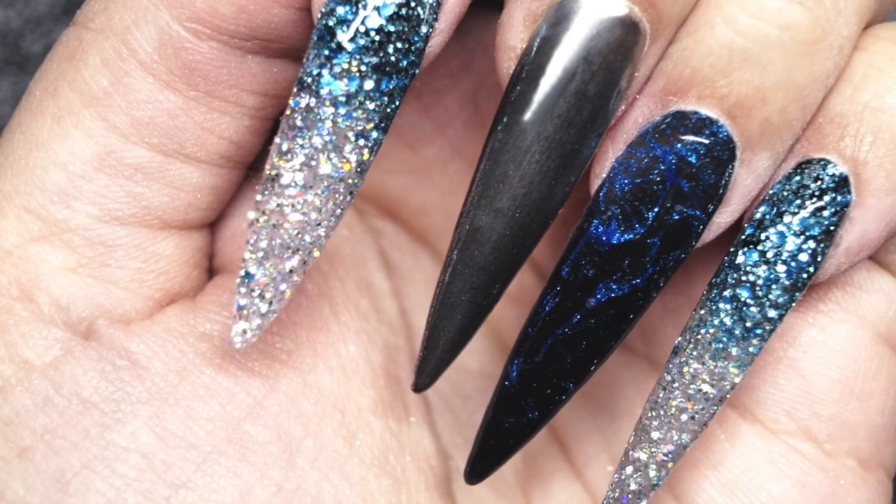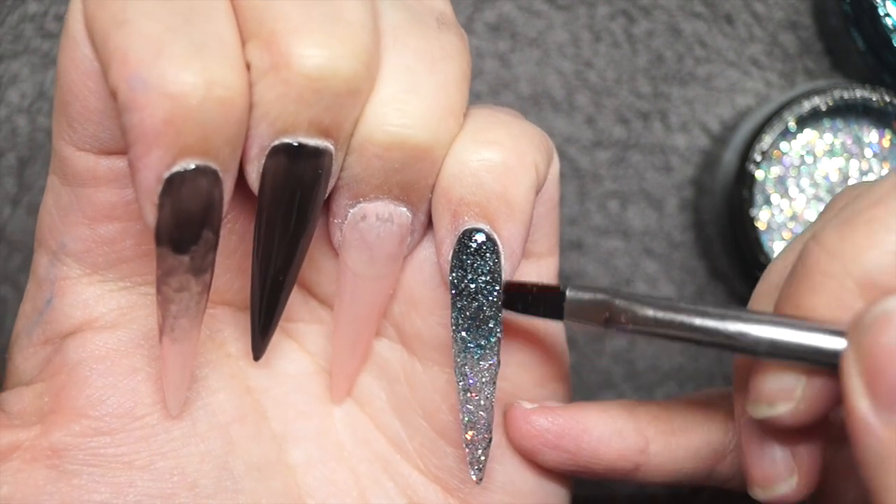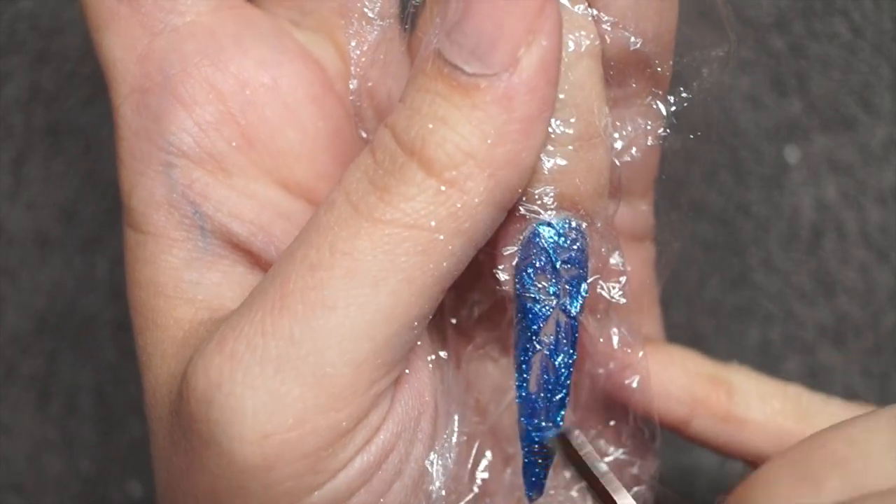Hey guys, welcome back to day two of the 12 Days of Nailmas. Today we have this stunning black ice inspired design. I hope you guys enjoy it — if you do, make sure to subscribe and stick around.